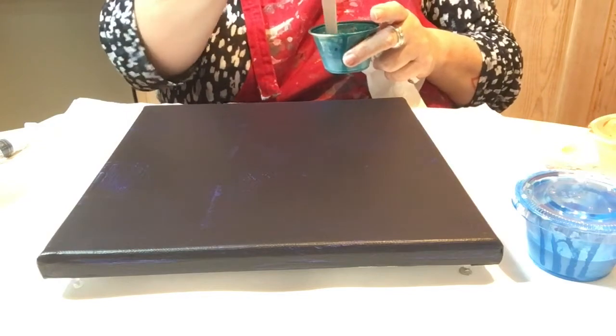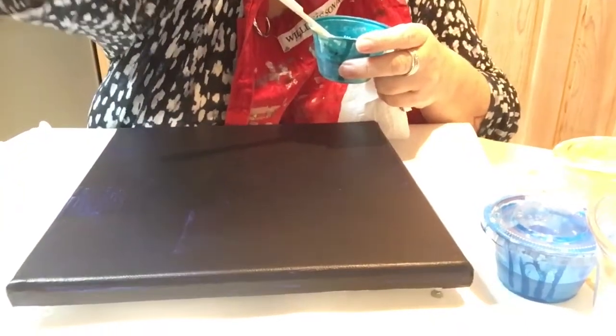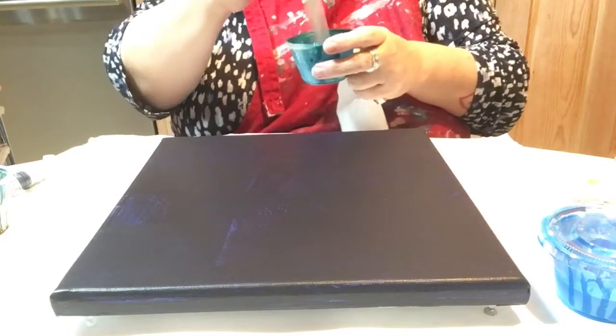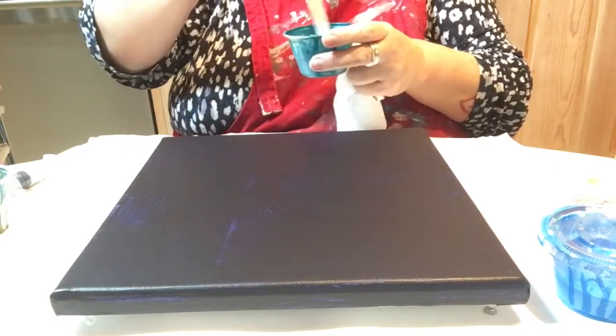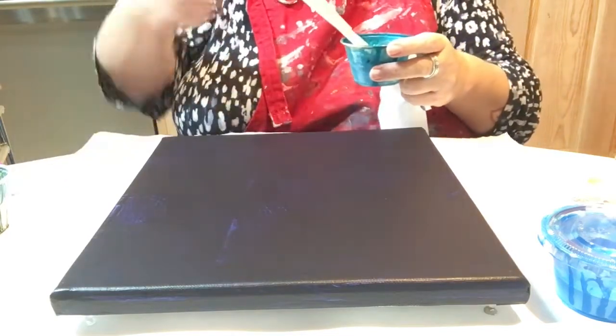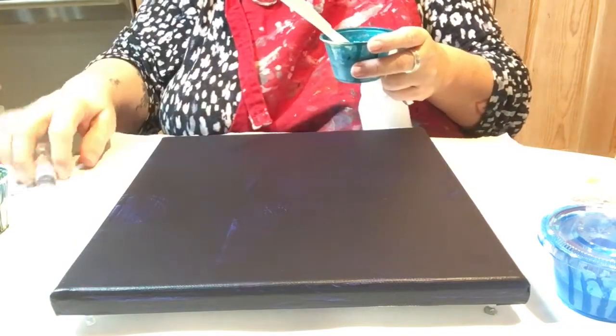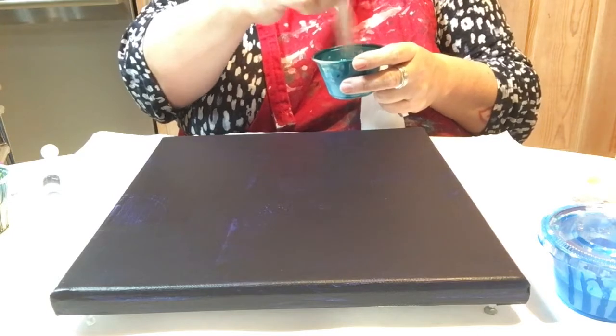These paints thickened up on me, and you can't really see that very well. Tilt it up just a tad. So I'm thinning them down just a little bit with more water. That got really thick. I know I left them sit for a little bit with the lids off, because I got busy doing other things.